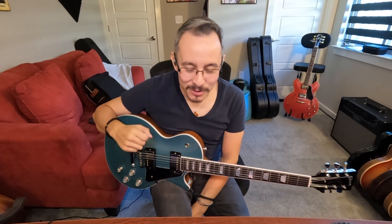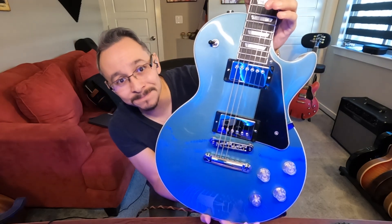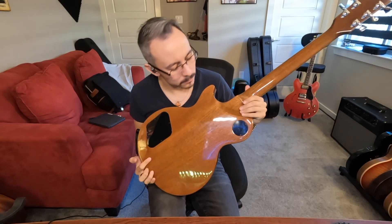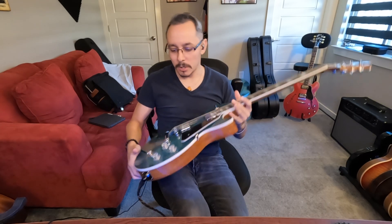What's up guys, welcome to today's video. My name is George and I'm coming at you from beautiful West Texas. Today we've got a beautiful Gibson Les Paul — the Les Paul Modern. Want to talk to you a bit about this guitar.